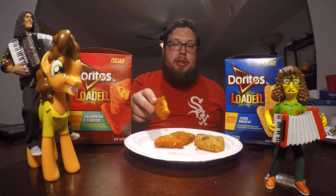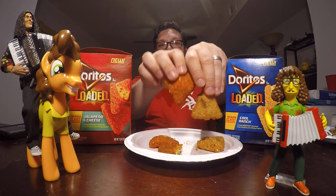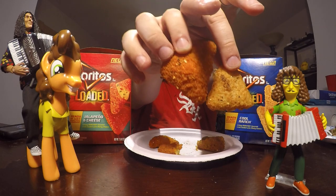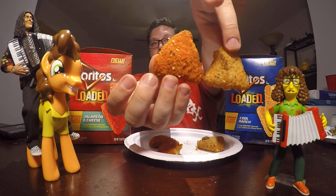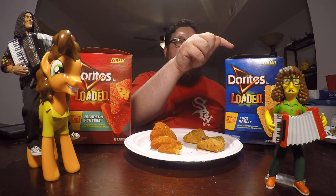These ones — I didn't see any leaking in the pan. Also, a notable difference between these: though the boxes look the same and are the same size at seven and a half ounces each, if you look at them side by side, you can tell that the Cool Ranch one is a bit smaller than the Jalapeno Cheese one. The Jalapeno ones are a little bigger, so I actually got fewer of them — I think this one had seven in it and this one had nine in it.